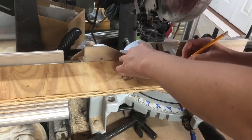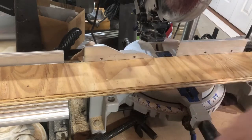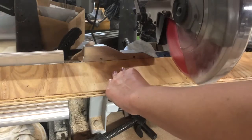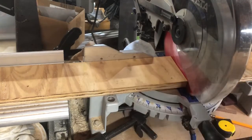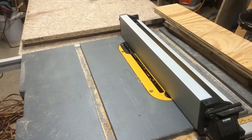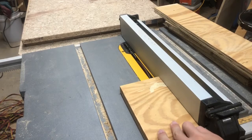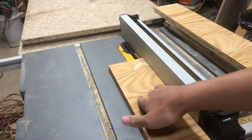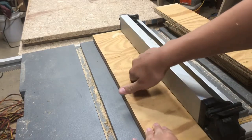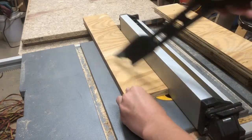I cut strips of plywood from scrap and measured and cut them to size on the miter saw. These aren't from the original sheet, but there was enough scrap from a new piece, so this whole project could still be done from one sheet of plywood. Then I cut a slot in them at the table saw — the drawer bottom is going to be quarter-inch plywood, so the slot lets the plywood sit in it without any fasteners. I went really slow with this, made sure I had my depth right, and it took two passes to get a quarter-inch slot.